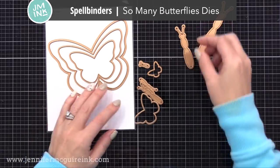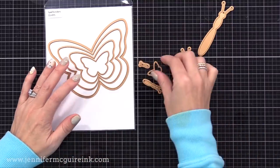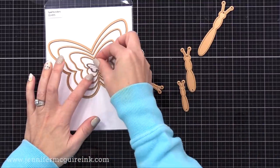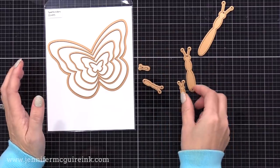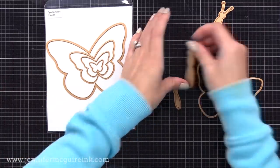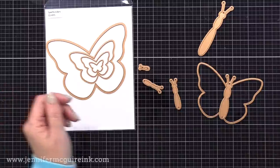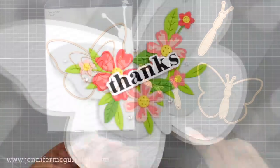I'm also using the Spellbinders So Many Butterflies Die Set. This has a bunch of different size butterflies that all nest in each other, which would make a great card on its own. There are different butterfly body sizes. I also used this in my previous video, so check that out for more ideas. But really today is about that first die set — I use this one and some other things just for adding interest.